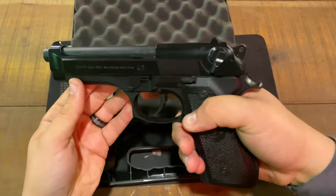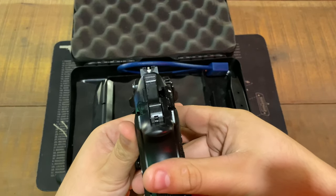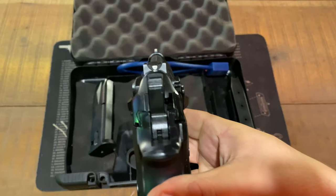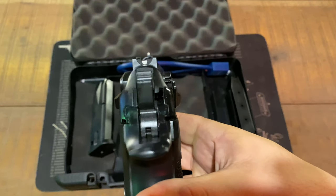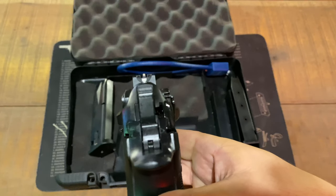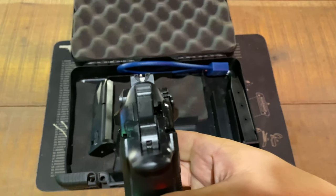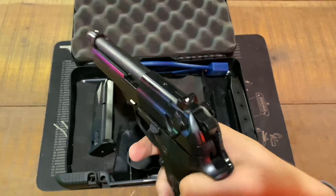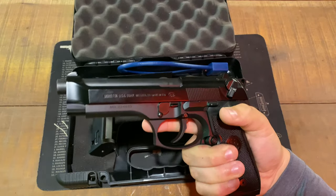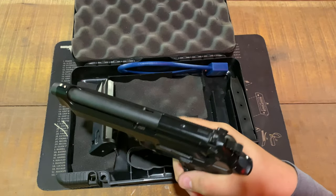It's a very beautiful gun overall. The sights are pretty much the big difference between the 92FS and the M9, besides the markings and a few other smaller differences. As you can see, you have a white front sight and a half to three-quarters circle in the back — kind of like target sights. Very quick acquisition, very quick target sights. I really do like them a lot.